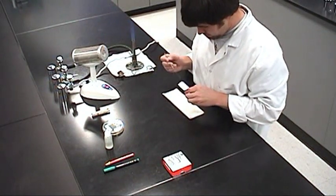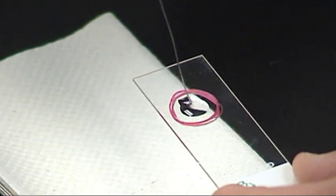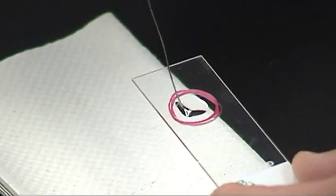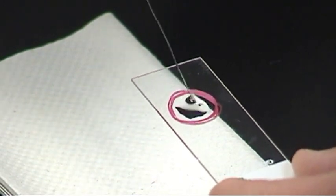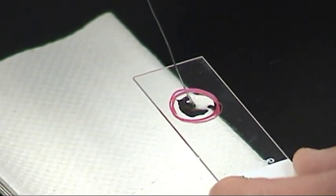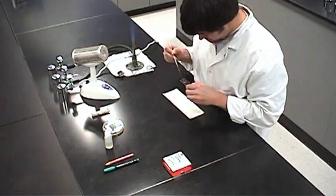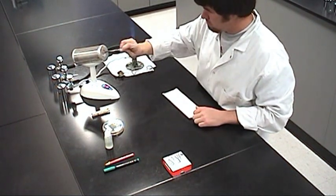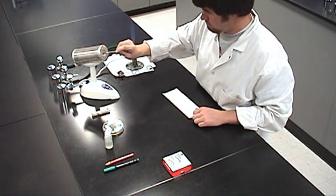Pick up the slide and mix the sample into the water on the slide. Spread the mixture around on top of the slide, staying within the area over the target circle. Flame the inoculating needle one last time, then put it aside.